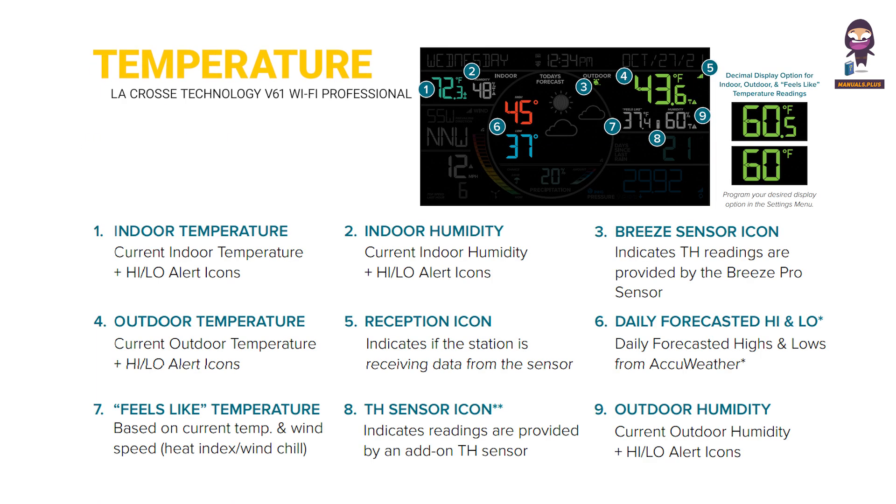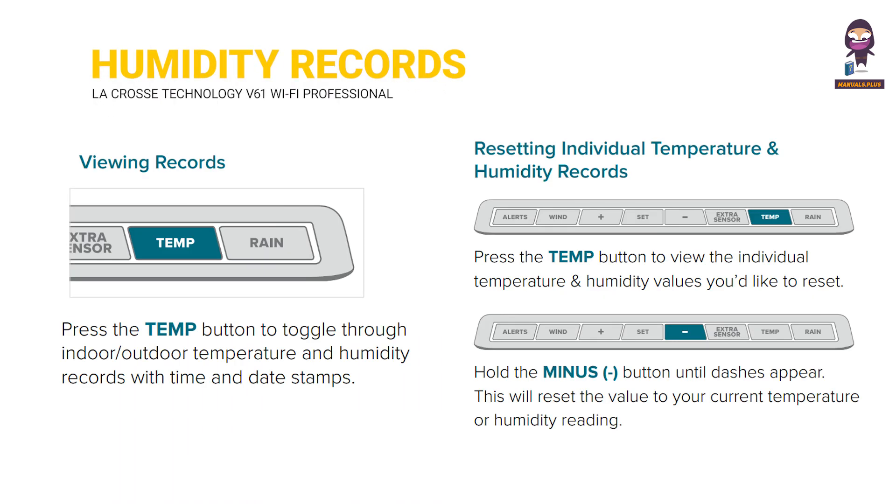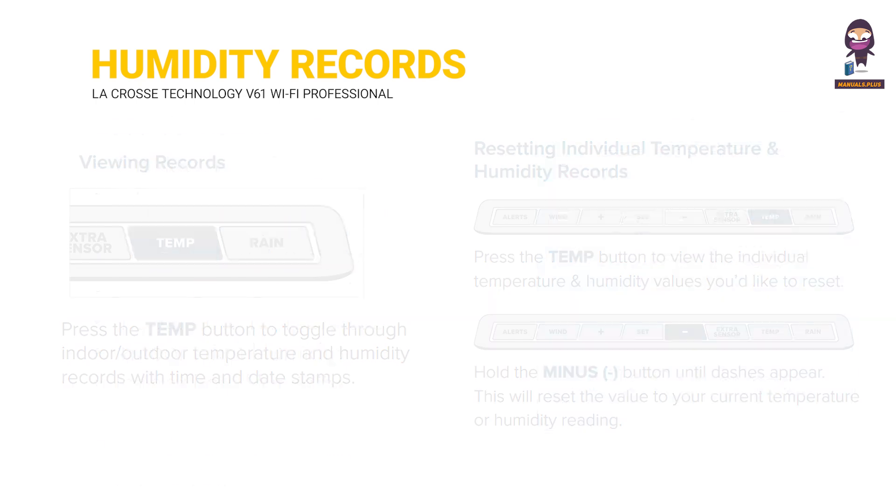Temperature and humidity data. Temperature and humidity records. Viewing records. Resetting individual temperature and humidity records. Records viewing order.